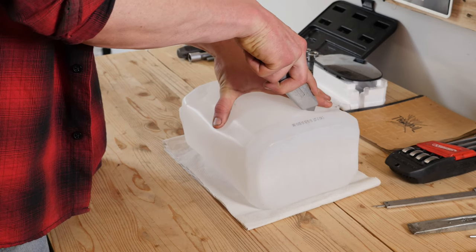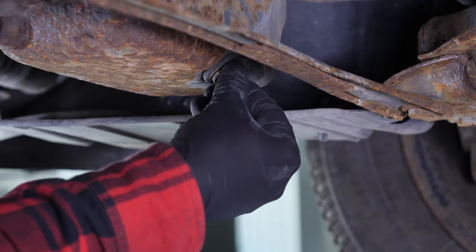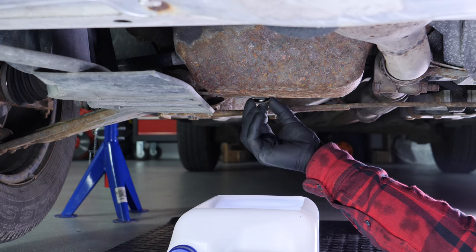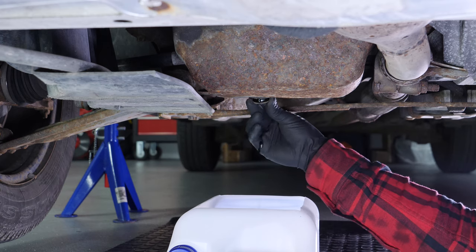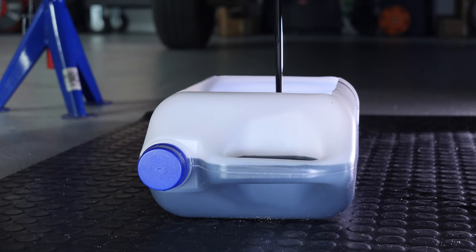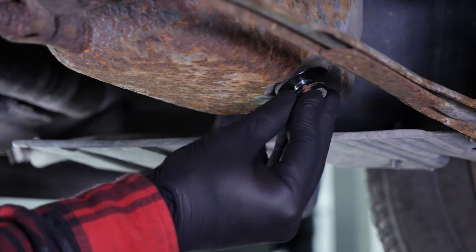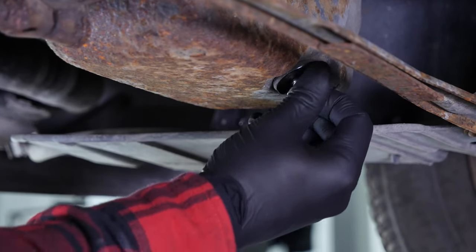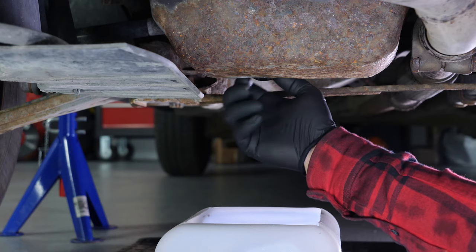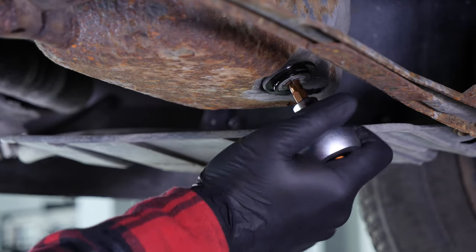You can learn how to make a collector by watching our video on how to make a collector for liquids. Let the oil run out for 10 minutes or so. Then put the nut back on — start the process by hand and finish tightening it in place with a socket wrench and a Torx T45 socket.